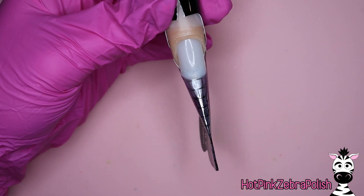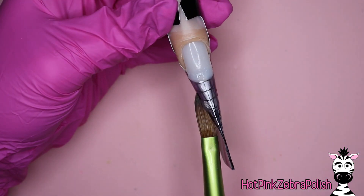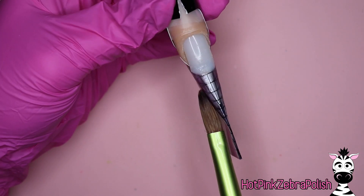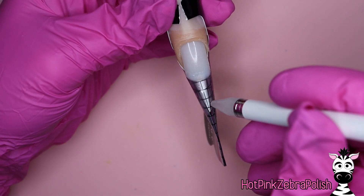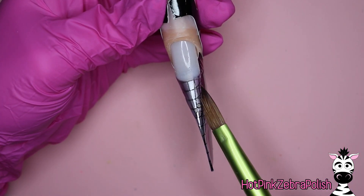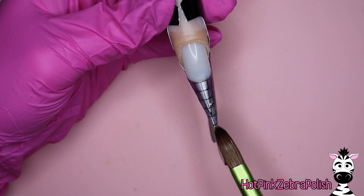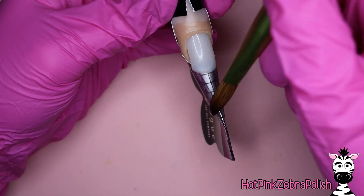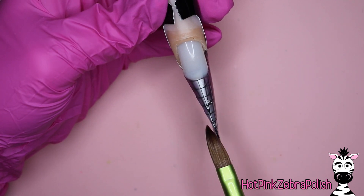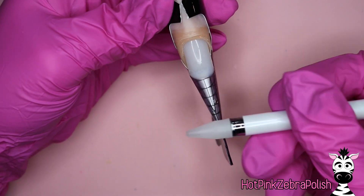Now we're going to sculpt our free edge of our nail down. Take clear acrylic and as thin as you possibly can, extend the tip of the nail out as long as you want your stiletto to be. Because we are making a slice of pizza, and pizzas are typically triangular, we do need to have a stiletto because that'll give you that triangle shape. As you're sculpting your nail shape, imagine where you want the different bites to be. Put one magnet embedded into the clear portion of the nail for each bite you want — one magnet, two, or three.